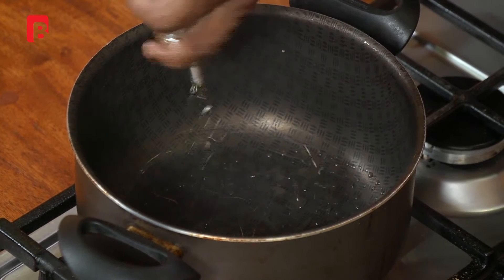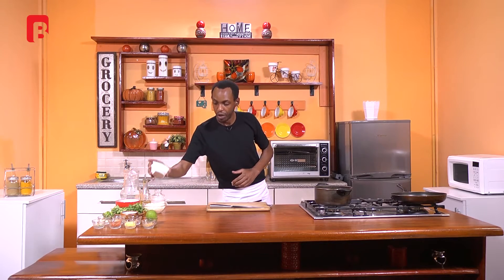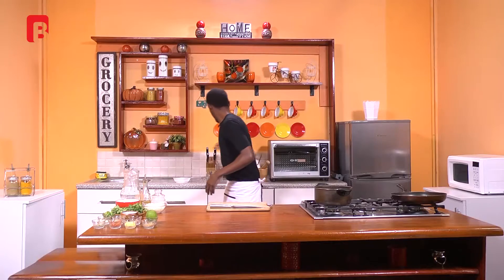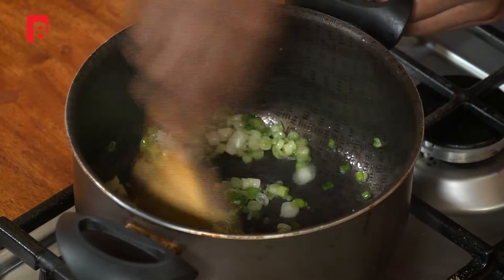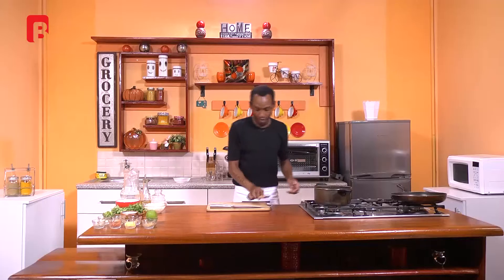Our pan is nice and smoky. We're going to add a tablespoon of cooking oil — I'm using canola oil for this recipe. You can also alternate that with olive oil or vegetable oil; it wouldn't make much of a difference. First off, we're going to proceed to add our spring onions. Spring onions have a nice beautiful buttery flavor to them. They're not as pungent as red onions and they give a very good visual appearance to the dish. So we're going to begin by sweating those very quickly in our pan.